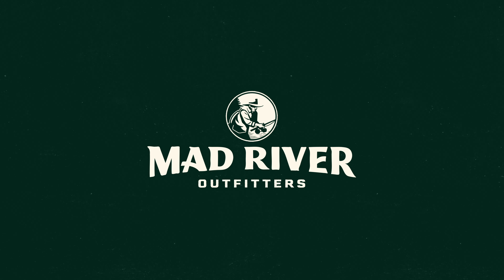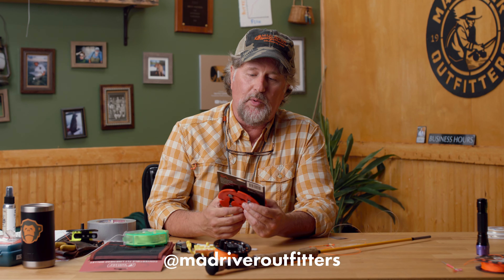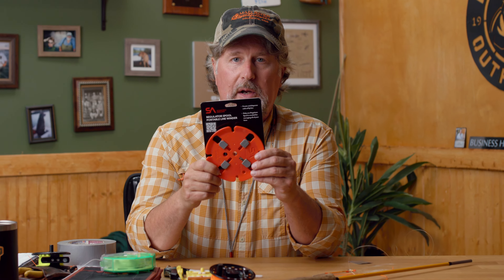Howdy friends, Brian Flechsig of Mad River Outfitters and the Midwest Fly Fishing Schools, and welcome back to another one of our product review slash tutorials. Today I want to talk about the Scientific Angler's Regulator Spool, the Portable Linewinder.